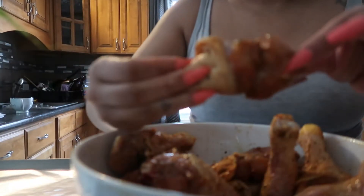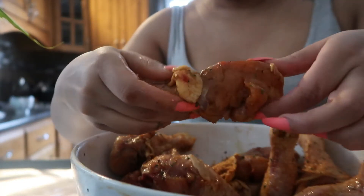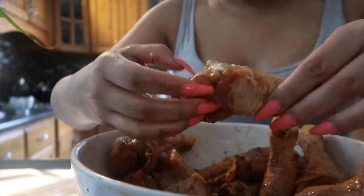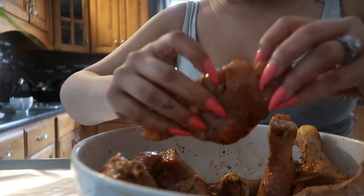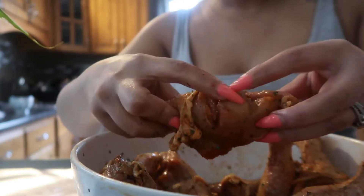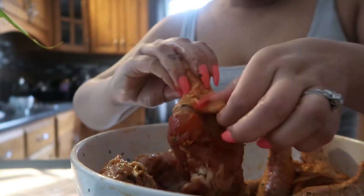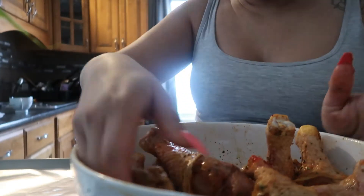I actually sliced them up. Let me show you a really good one. You see, I slice them just like this, then I clean them really good, and then I season them up, and I clean them with vinegar.